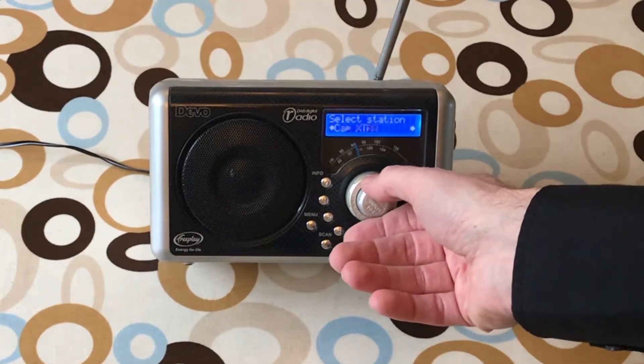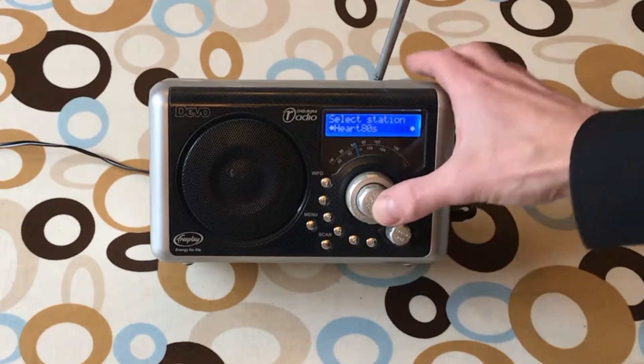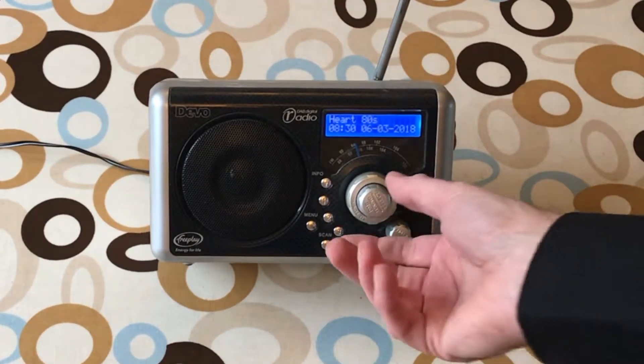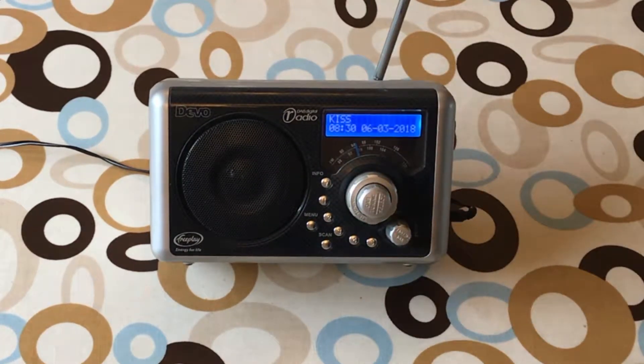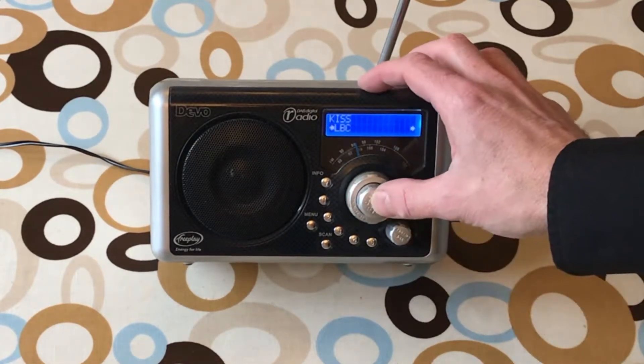We've got stations in alphabetical order - pick a station and then press the button down to select. [Radio audio: ...following the ceremony in Hollywood, keep up to date with everything KISS, just search for KISS FM UK on socials.]